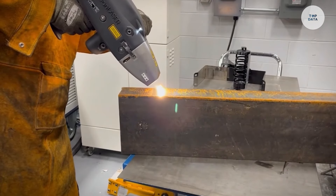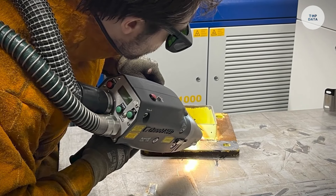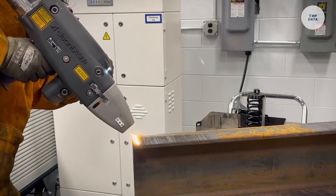This advanced laser technology provides an effective and environmentally friendly solution for professionals needing precise surface preparation in manufacturing and maintenance tasks.